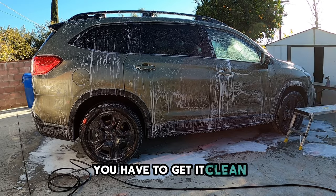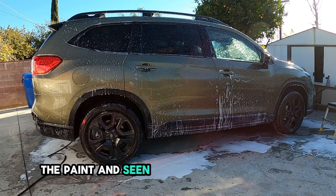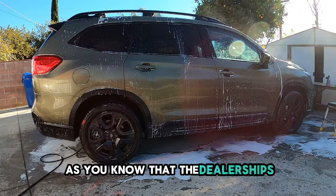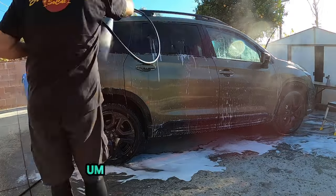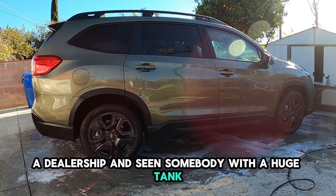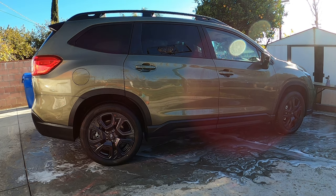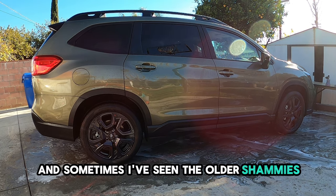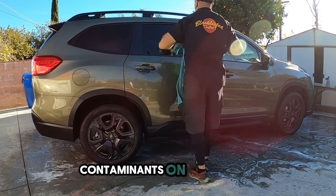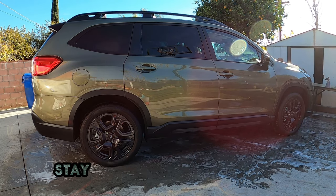Most importantly, you have to get it clean and you have to make sure that you're checking the paint and seeing whether or not it came damaged from the dealership with heavy swirls. Dealerships wash vehicles by the bunch. If you've ever driven by a dealership and seen somebody with a huge tank on the back of their truck — no offense to them — they just use anything to get it dry. Sometimes they use old chamois, and if you can imagine, if there's 50 cars on the lot, all those 50 cars are going to put contaminants on that towel and they're going to use it on everything. So stay tuned for the rest of the video. Hope you enjoy.